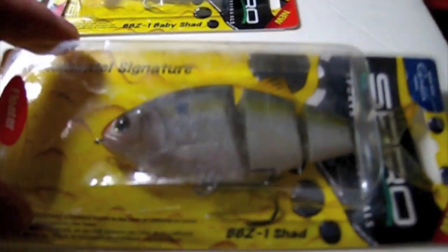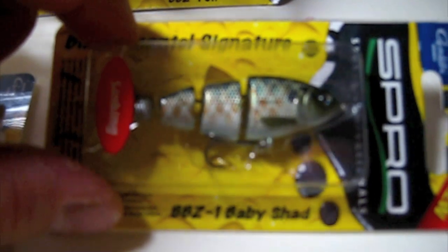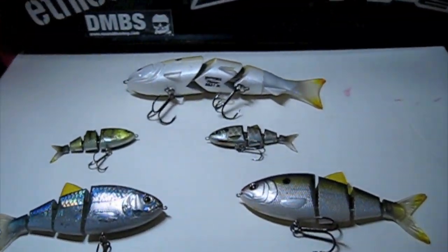And this is the BBZ1 — I think it's a Sexy Lavender. It's a Natural Shad. Then I got the BBZ1 Baby Shads. There's the Wicked Perch, and that one's the Killer Gill. Let me get these ones out of the box so you can see them. Alright, here they are out of the box.